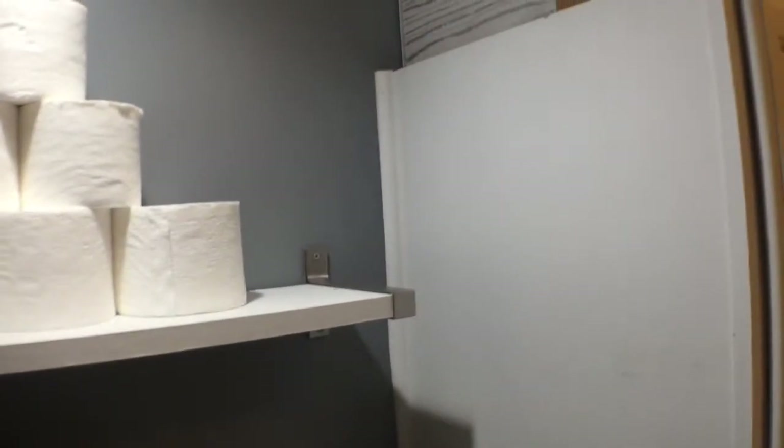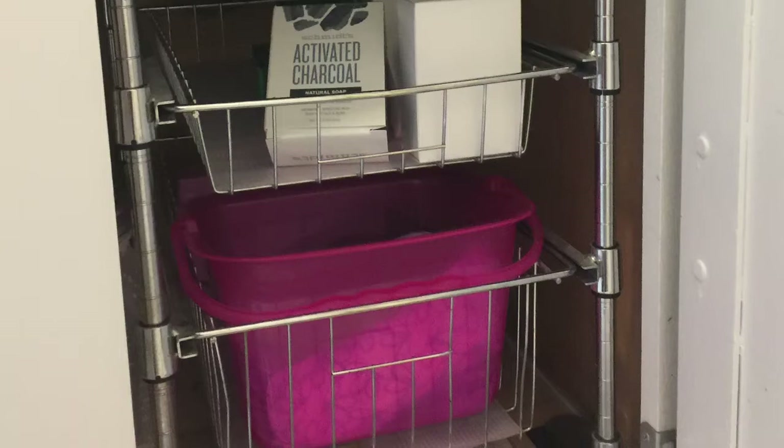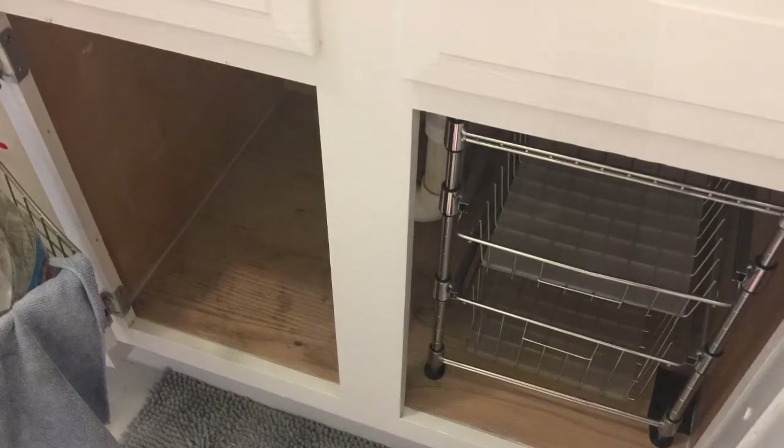This is an image before the reset. This is the right side under the sink. This storage unit has two slide-out wire drawers, which allows me to maximize the space on the right side of the cabinet.